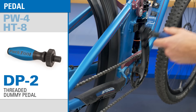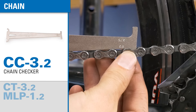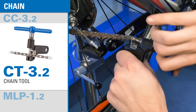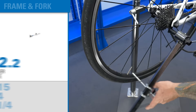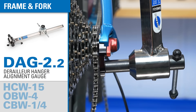Bike chains require regular maintenance and you'll get several tools to make that job easier. The most basic is a chain checker, which tells you if it's time to replace your chain. And for removal, we have a shop quality chain tool, which removes and installs rivets on all single speed and multi-speed chains, and a master link pliers for easy removal and installation of chains that use master links or quick links. The DAG 2.2 is used to both measure and straighten misaligned derailleur hangers, solving many shifting problems.